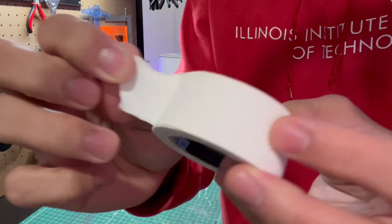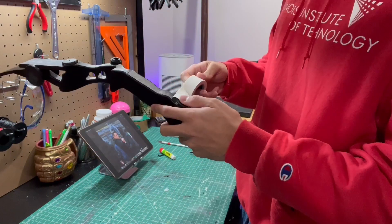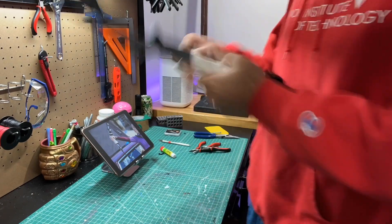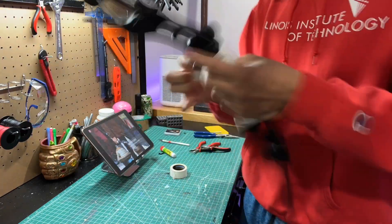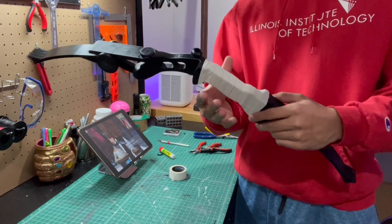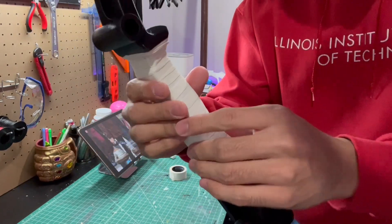Now I'm using hockey grip tape, which is used for hockey sticks, and I just wrapped this tape around the handle starting from the bottom. Once you're done, you should have something that looks like this. You can definitely add multiple layers — I added about two or three more layers after this just so that it's a little more padding.